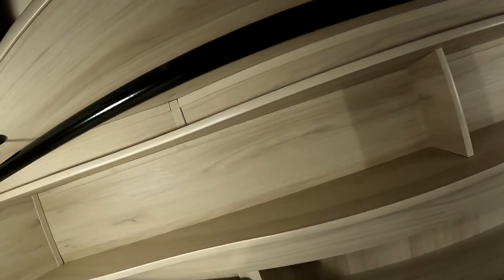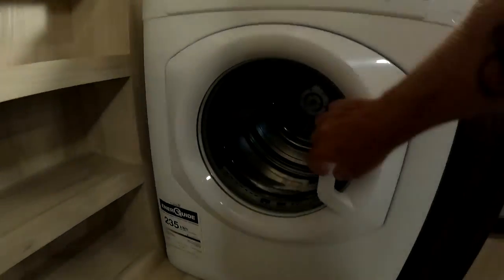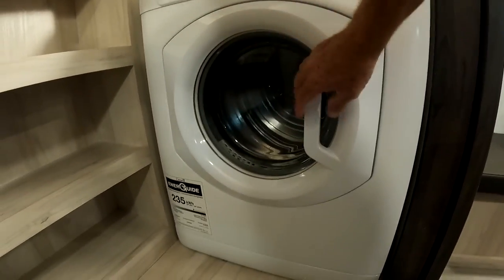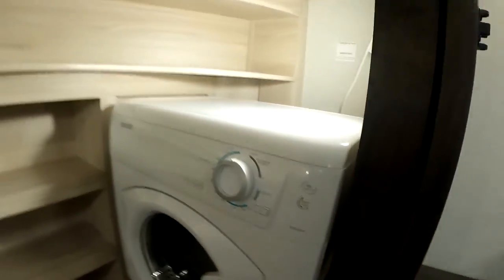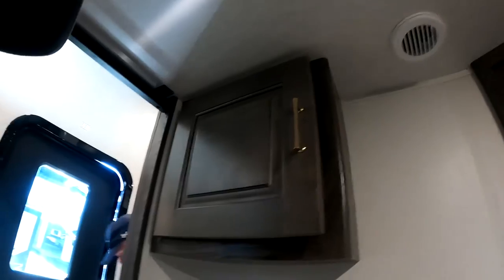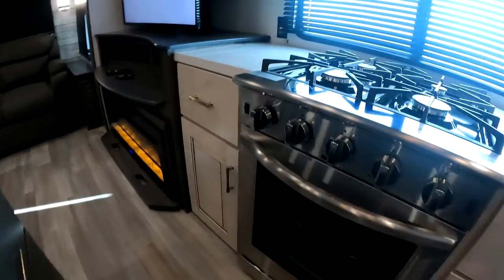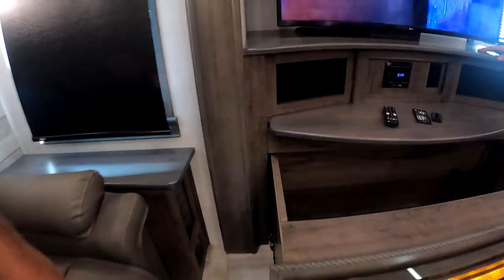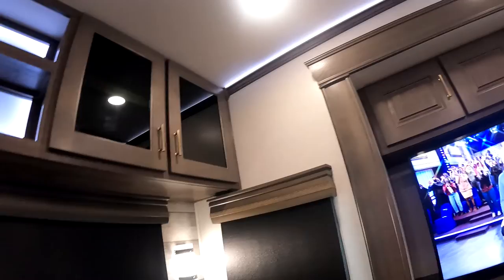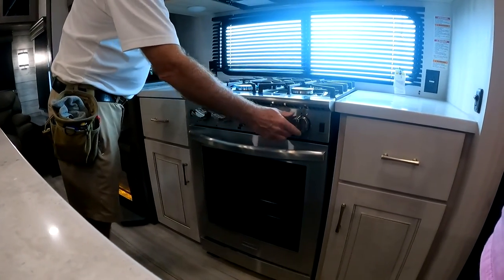The closet is nice. You can actually stand in the closet. Storage back there, storage in here.